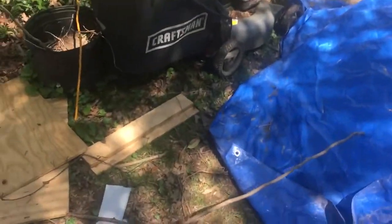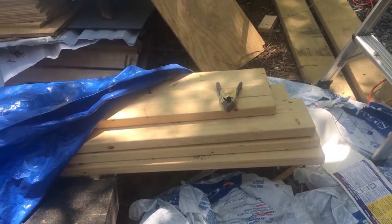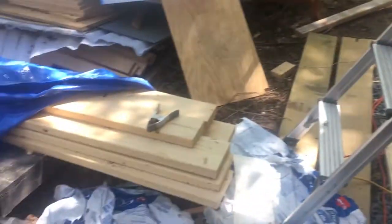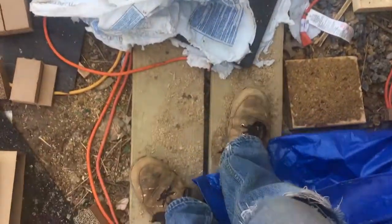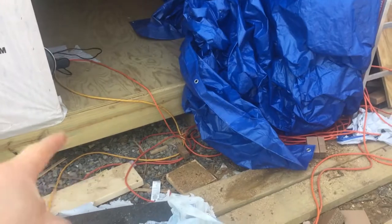Now we can get the insulation in and build a door. Might do the door first actually — got some extra two-by-eights here, and they're reasonably good wood. With a little planing and shaping those could be turned into a set of double doors. And the pressure-treated two-by-eights I'm standing on — I've got two sixteen-foot ones left — that's going to get turned into a nice little ramp right here.